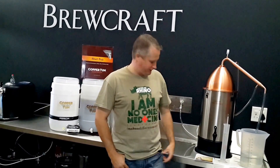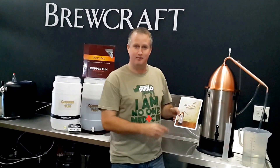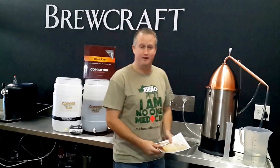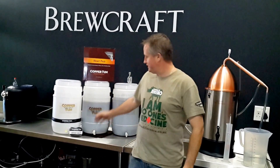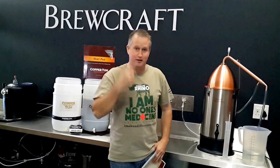Hey there Brewers, Ryan here from the Brewcraft Brewtube channel. I've got some exciting stuff that's just arrived this week — the new Still Spirits Alembic Pot Still, the Alchemist series. Prior to the shipment arriving, I already had my washers going, making a great single malt whiskey.